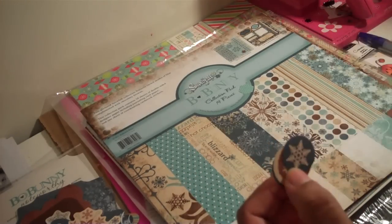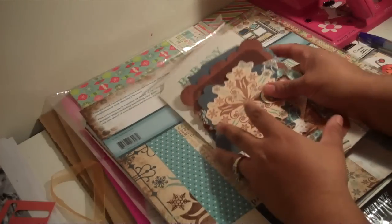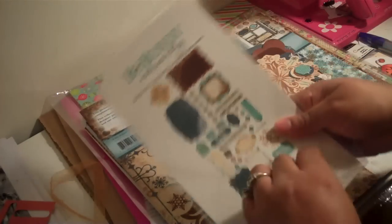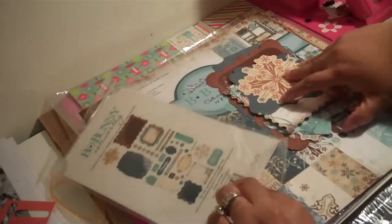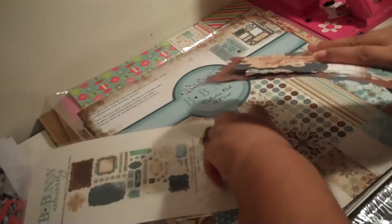And then just like some patterned paper. So those are what the Noteworthy die cuts look like — they came with this collection. Let me put them back before I lose them, because some of them have really small pieces.